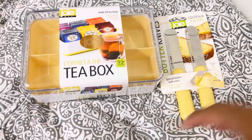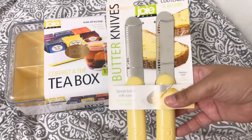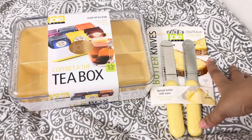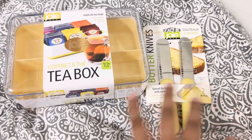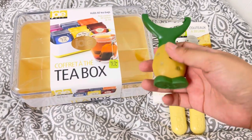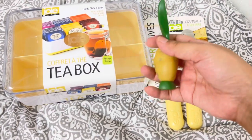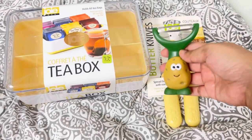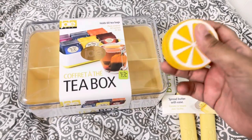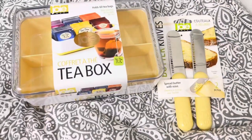Hello everyone! I'm so excited because today I got my new kitchen tools from Joey. I collect Joey kitchen tools because for me they are very cute. So these are some of the things I got — this is the potato peeler by Joey, look how cute that is. And I also have this plastic clip that looks like a lemon, also from Joey.